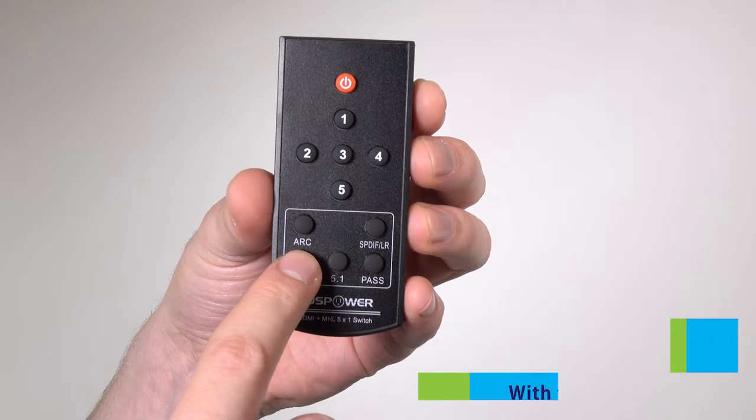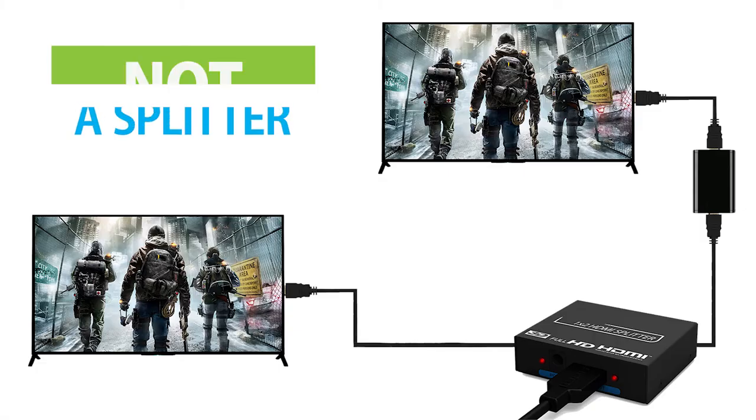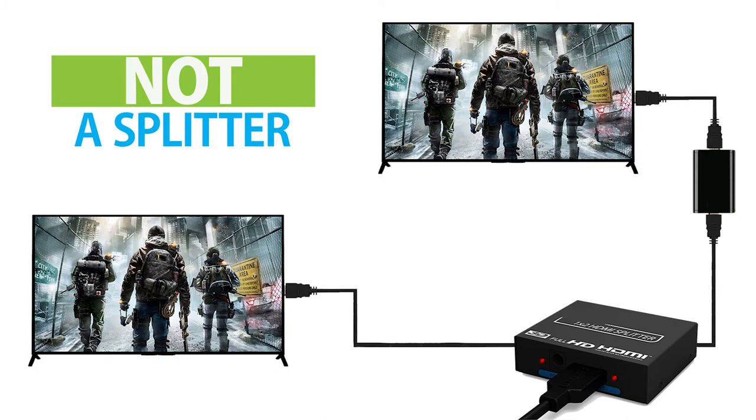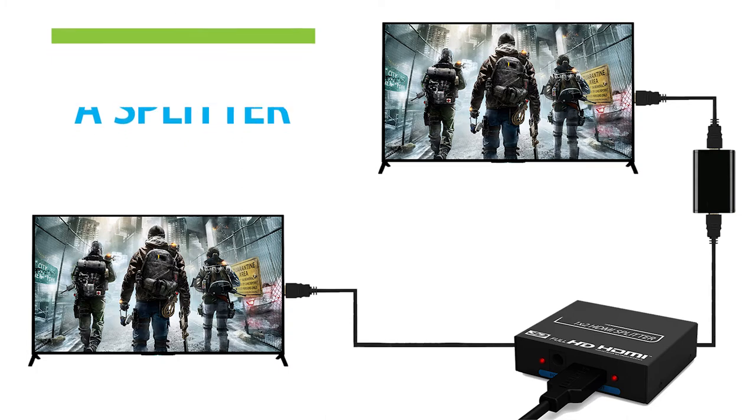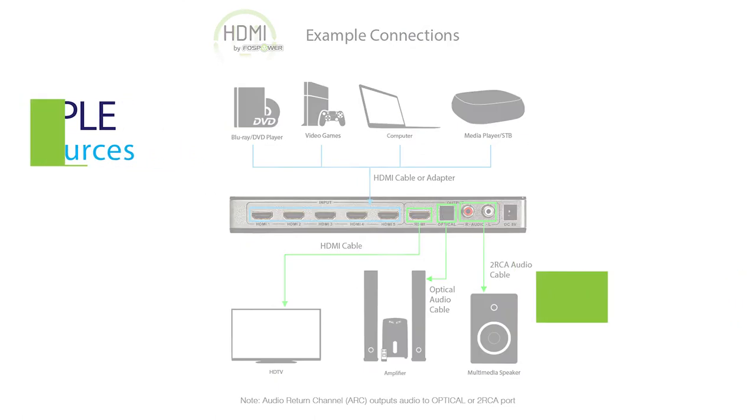We also recommend adjusting the audio settings with the provided remote. For further clarification, it is important to mention that this product is a switch and not a splitter. A splitter allows you to view one video source onto multiple screens, while a switch allows you to select between multiple video sources and view them on one screen.